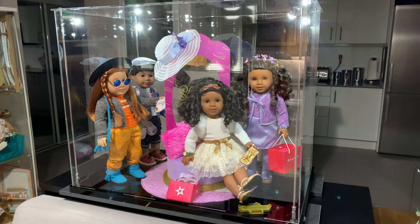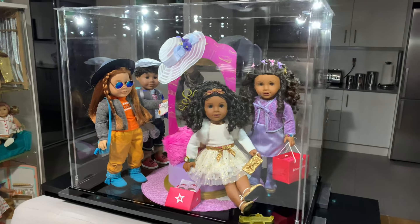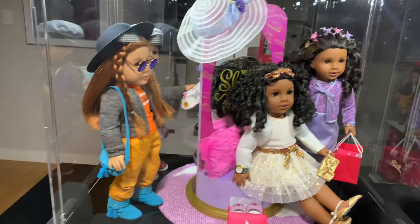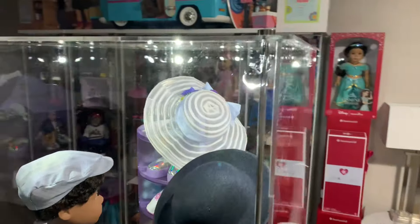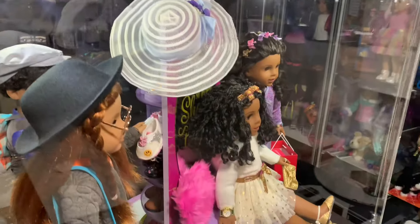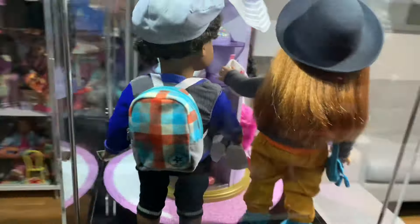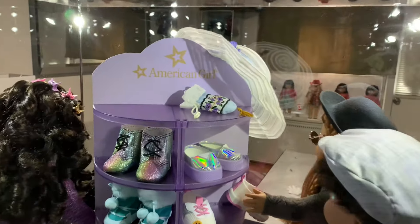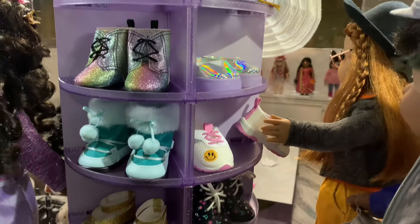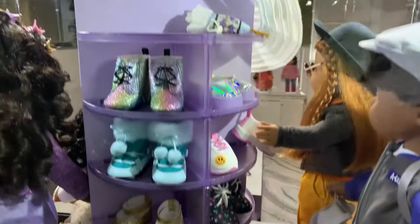Okay, so as I mentioned, this is the bigger American Girl display case of the two that Brick Case makes. This one's designed to fit up to six dolls, but it's also pretty deep so you can put more going each way. I put in the shoe tower to make it look more like a shopping scene — like they're all buying shoes. Let me circle around and show you all the different sides. Last time I showed this there was so much glare you probably couldn't tell what was going on.